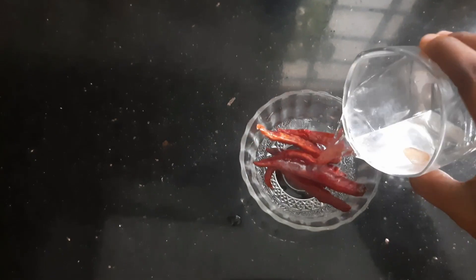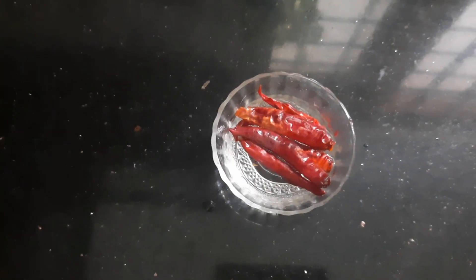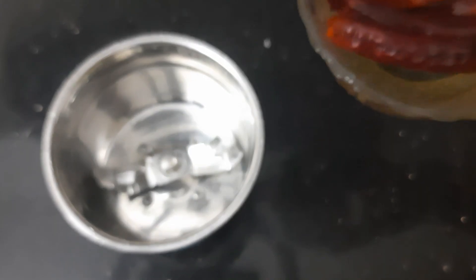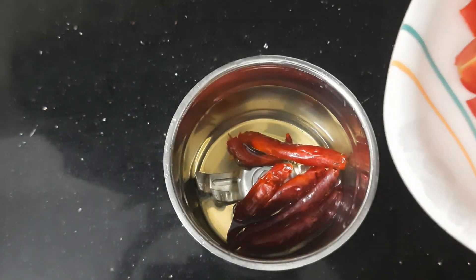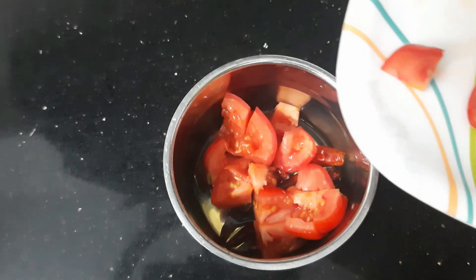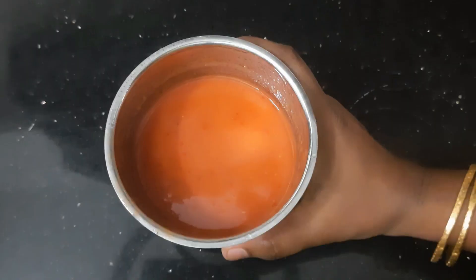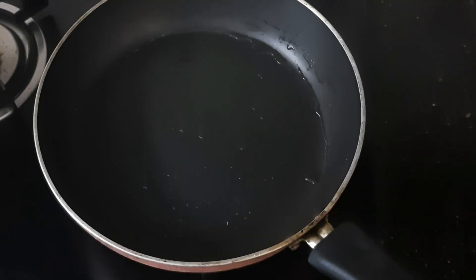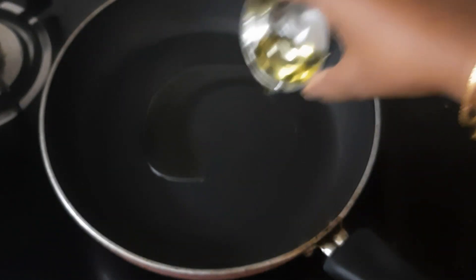Mix it in a bowl. Take a bowl and mix it in. I am going to mix it in a bowl. You can mix it in a bowl. Use vegetable oil.